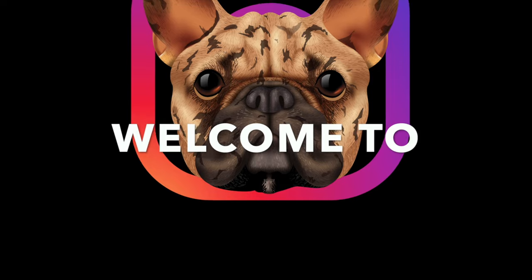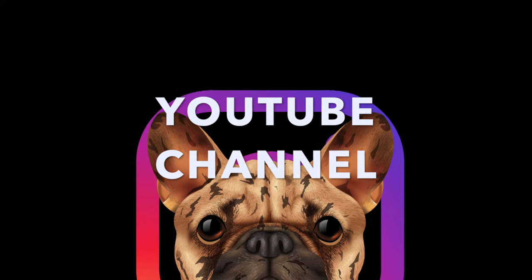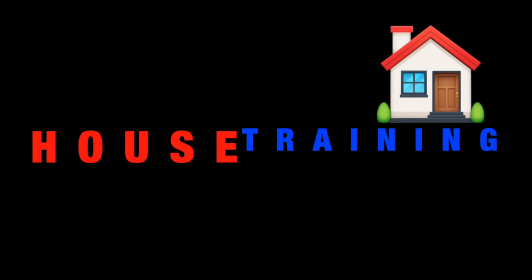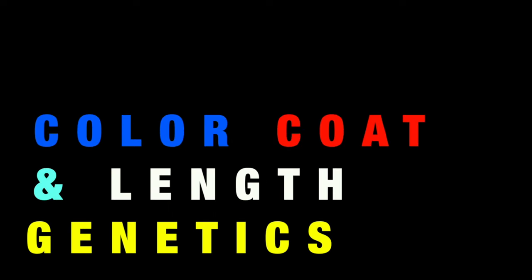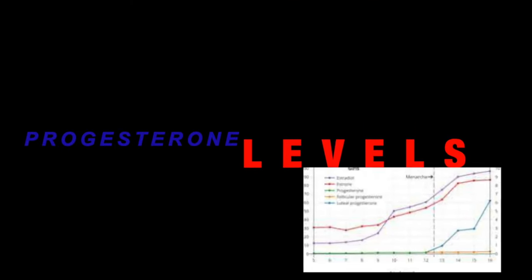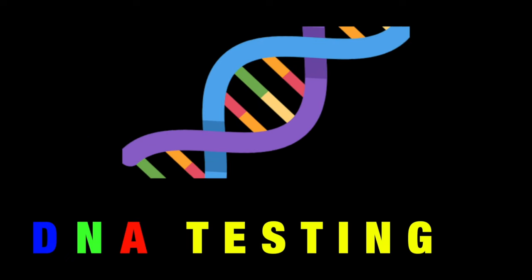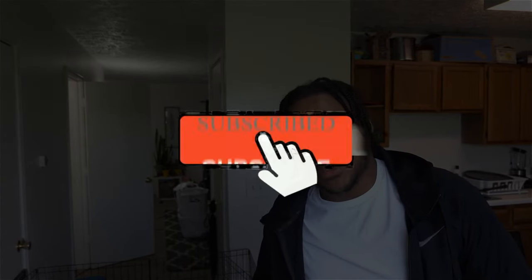This is Cody with Frenchies of IG. I'm back again, y'all. I'm going to show y'all basically how I'm building my whelping system for my future litter of puppies.